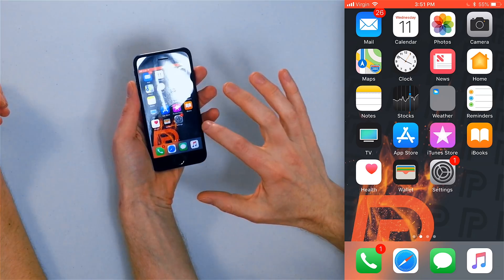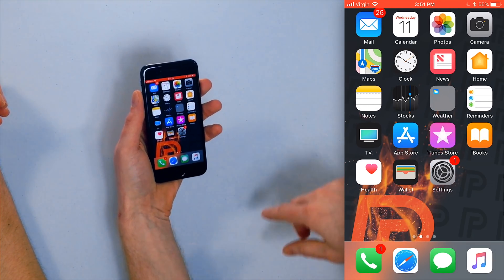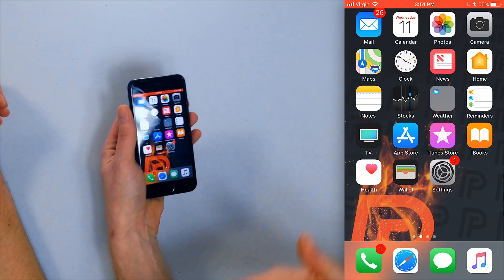Before we dive into the fixes, let's talk about how a touchscreen works. It doesn't detect force — it detects changes in the electrical current that occur on the screen. Your body is made up of mostly water, which is a conductor of electricity. So when you put your finger on the screen, it detects a change in electrical current because there's a giant grid going across back and forth, and it knows where your finger is based on that change.